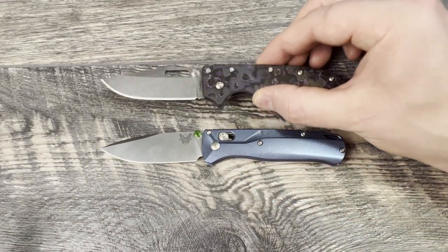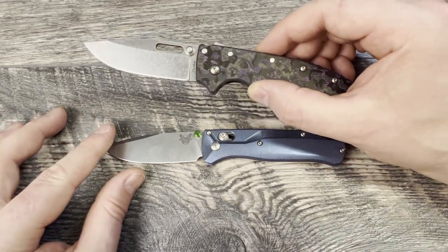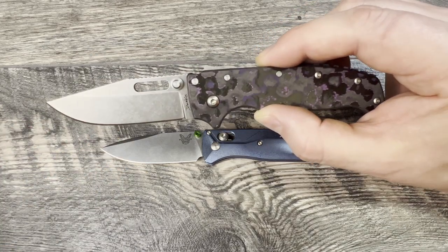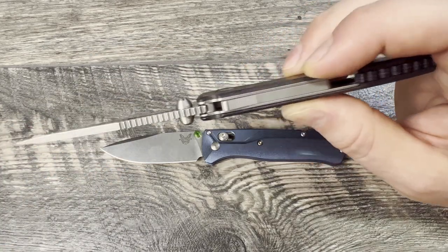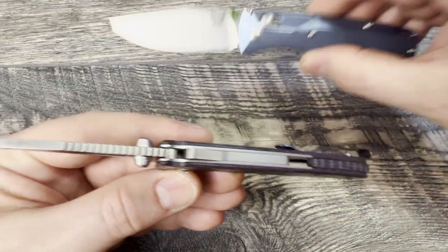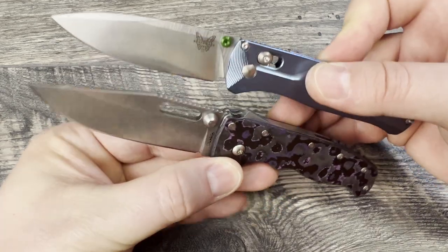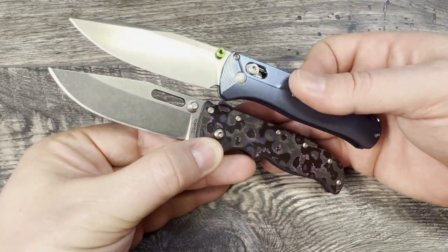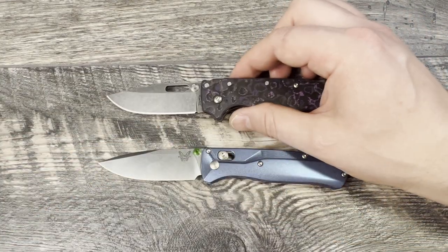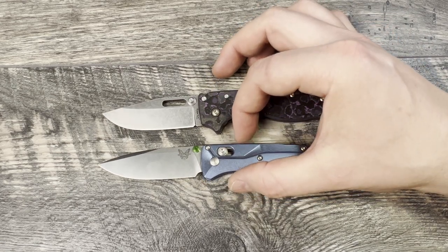That holds true whether you have S30V or 20CV on the Bugout, and the same for 3V or Aus10A on the Demco — the Demco is going to be a little bit more robust of a blade, not as tall of a flat grind, with a more hard-use mentality. I purposely picked the clip point variant for this comparison; both have the clip point.